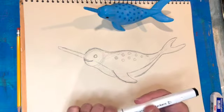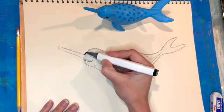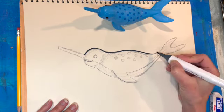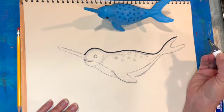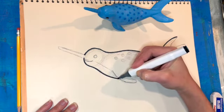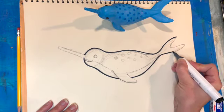Now I'm going to switch to a marker so I can really get the final details in. I'm going to trace over my pencil lines with marker to create a nice finished drawing of my narwhal, taking my time to make it nice and neat so I get a nice smooth line for the outline.